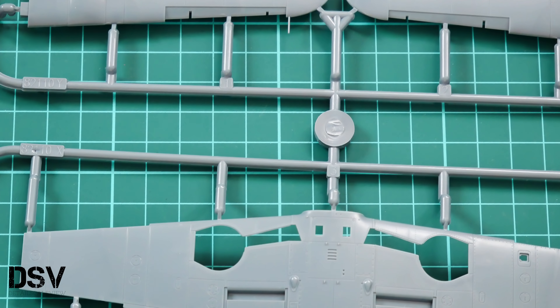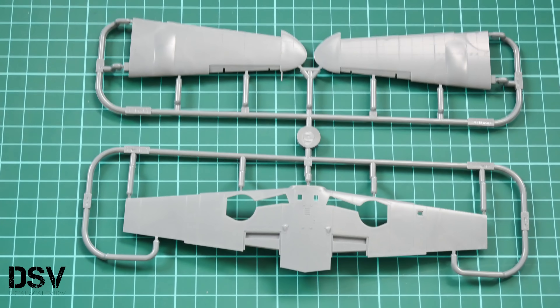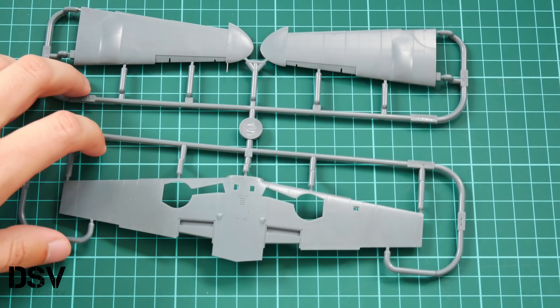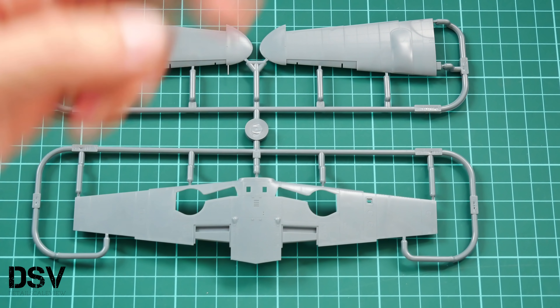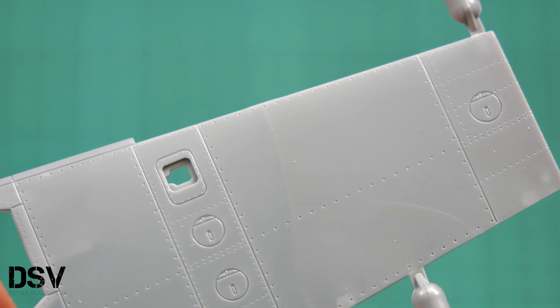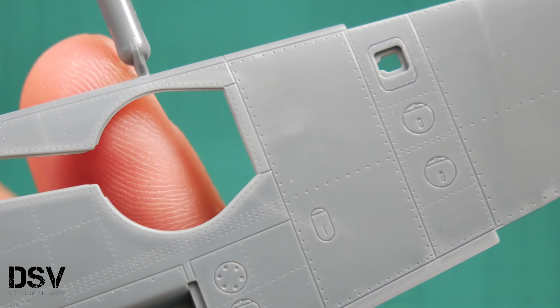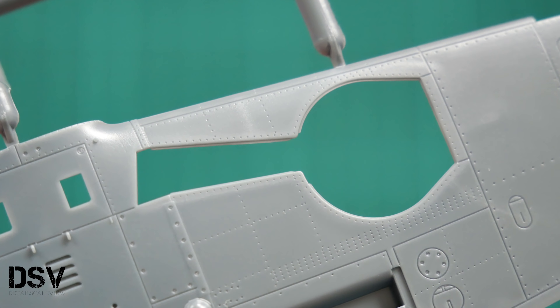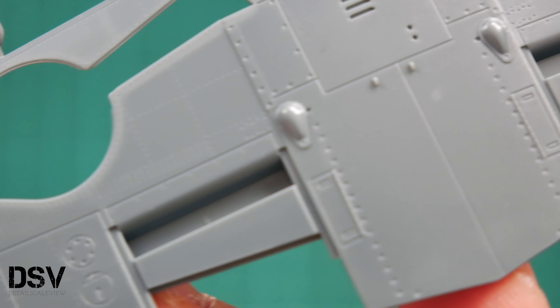Here we have the first gray plastic sprue — let me zoom out so you can see it better. Here obviously we have the wing parts. Zooming back in, you can see the detailing: we have recessed panel lines and riveting, which looks really nice.